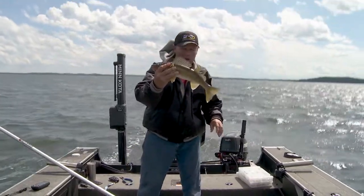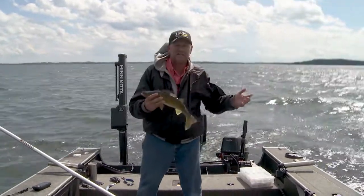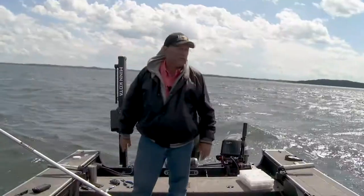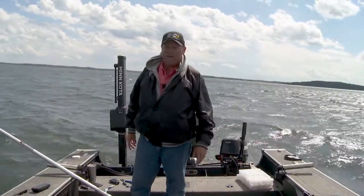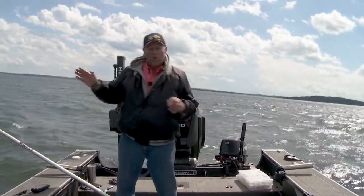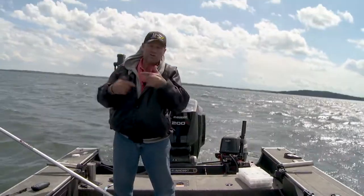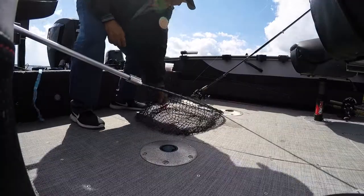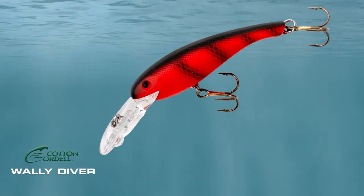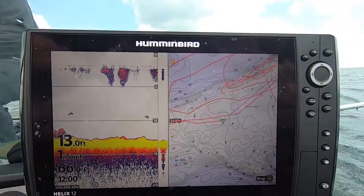If I'm at 1.8, walleyes are eating consistently. Here's the thing you've got to remember — I've already figured out the right lure. I'm running a walleye diver. I figured out the right color, and here's how I did it: it's all trial and error. Once I hit a certain speed, I'm catching them over and over. I'm running a crawdad walleye diver, rolling along at 1.8.